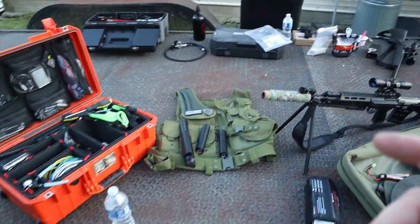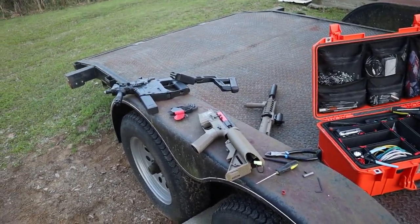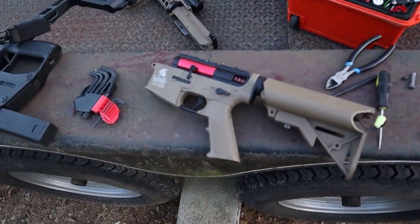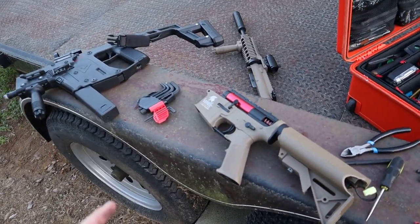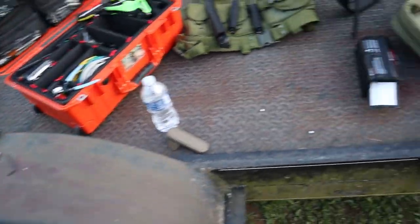We put a suppressor on my vector and my Lancer and it quietened it down. A foam suppressor — that's what I'm buying next. But we're working on upgrading that so it'll shoot a better FPS than what it's doing now. I think it's like 380 was what I was shooting with.